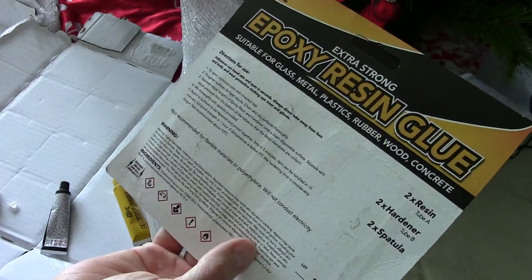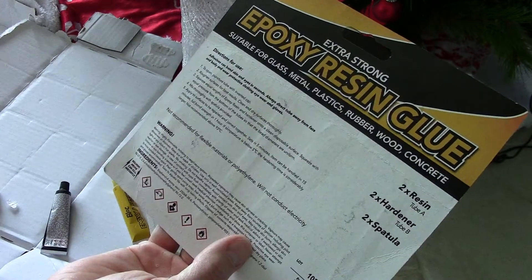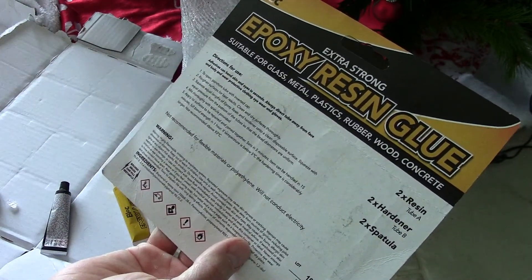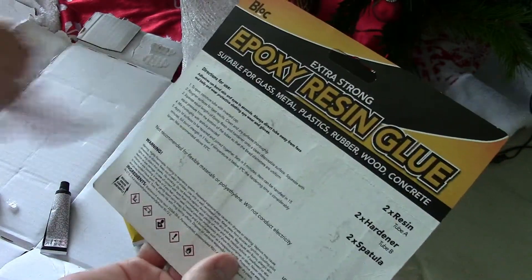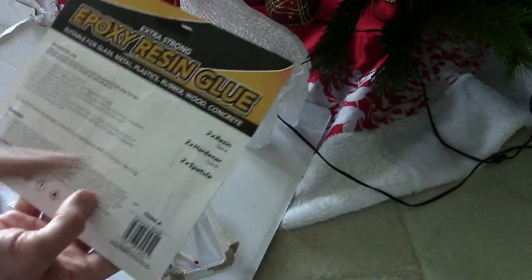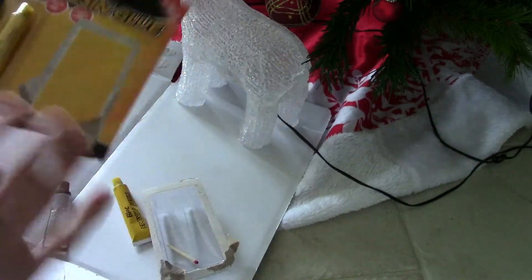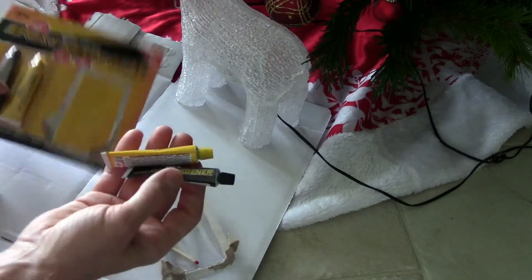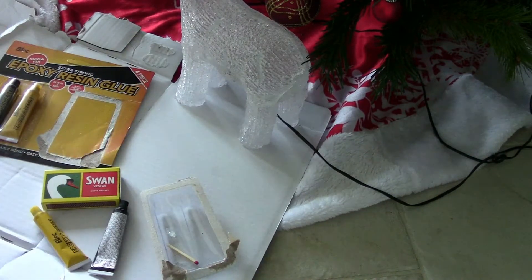If temperature is below five degrees the hardening time is considerably longer. Not recommended above 93 degrees, not recommended for flexing materials or polyurethane. Will not conduct electricity. The pack comes with two resins, two hardeners, and two spatulas — I've lost the spatulas, but you can use a match and it works. Thanks for watching — don't forget to rate, subscribe, and I'll see you on another one.